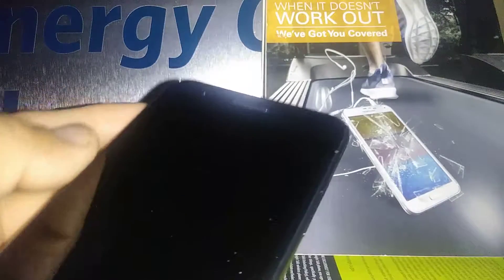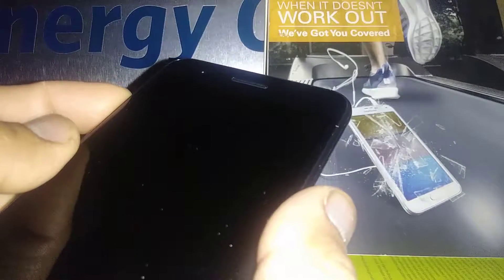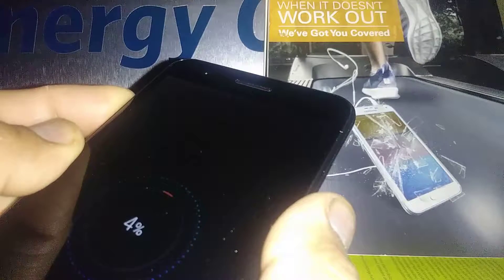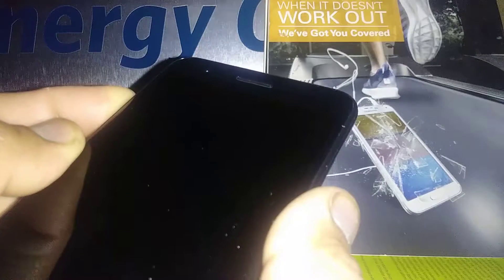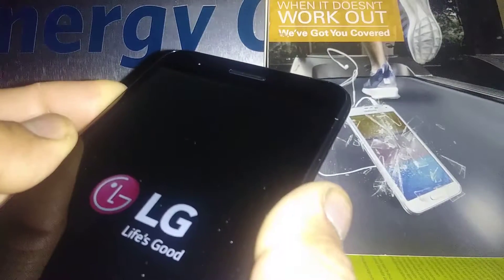Now we want to start: press Volume Up and Power key at the same time. Then release the power button for two seconds and press it back on.